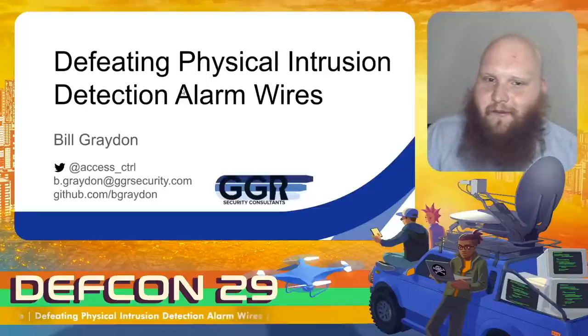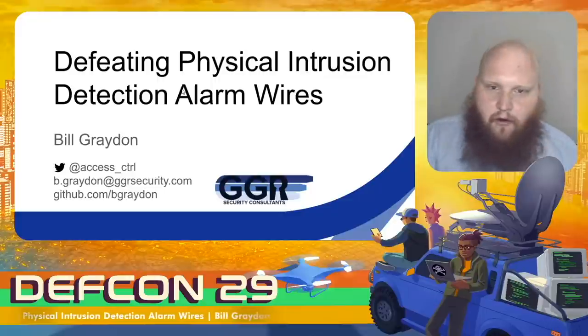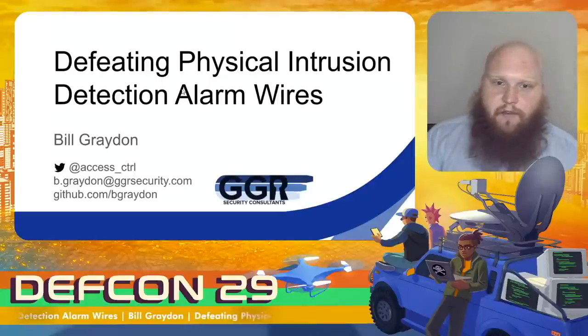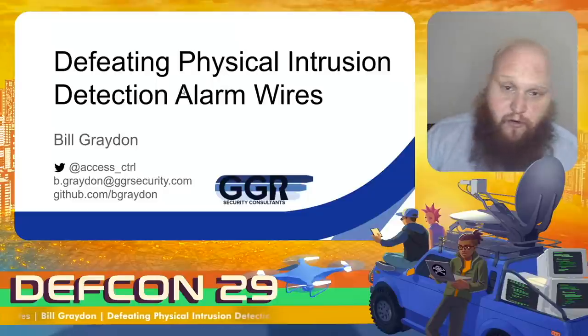Hello! I hope you're as psyched as I am for me to talk at you for 45 minutes all about wires. The hacker community has picked to bits many other aspects of physical access control, but the communication lines themselves remain largely a black box, and thus despite them being manifestly exploitable, which we'll look at today.